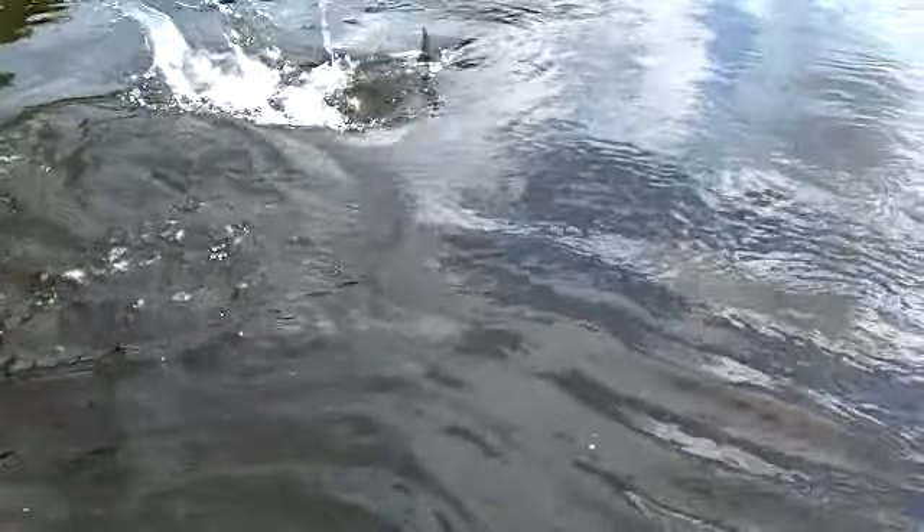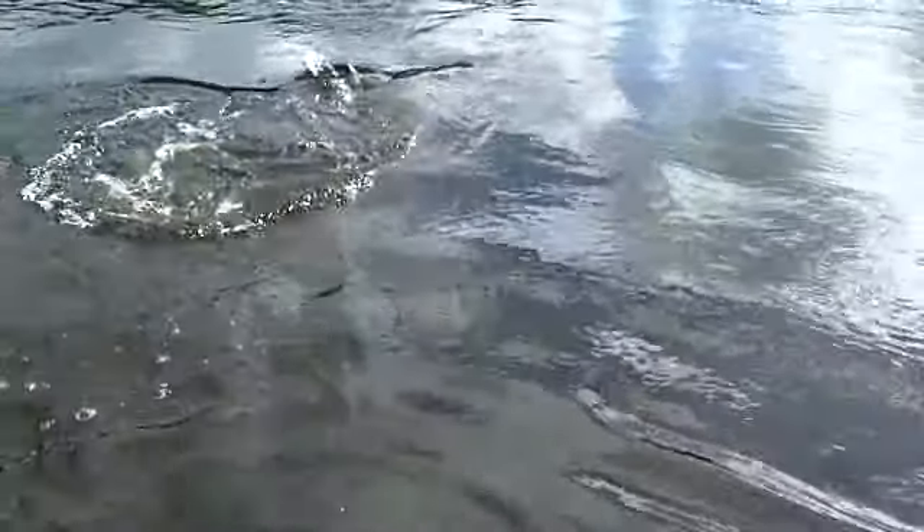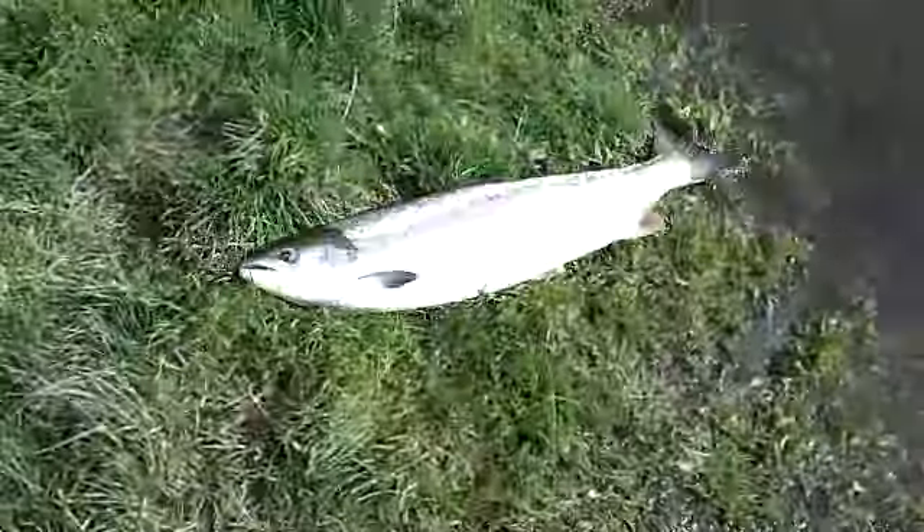This was my biggest fish so far this year, unfortunately it wasn't on a fly. Bye.